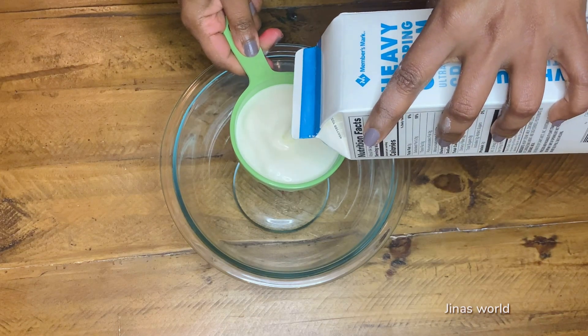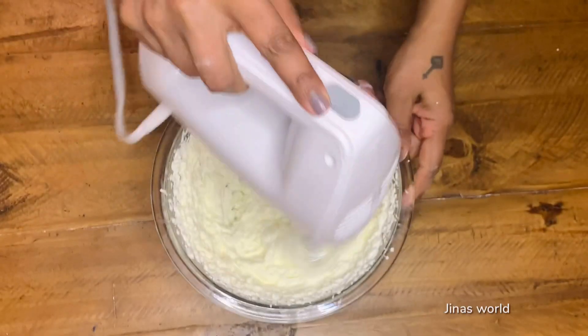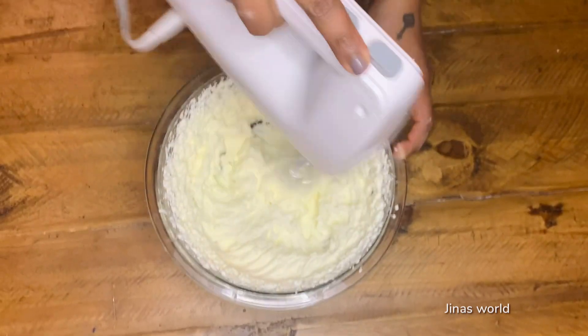In a bowl, add one cup cold heavy whipping cream and beat it well for about three to four minutes until peaks are formed.